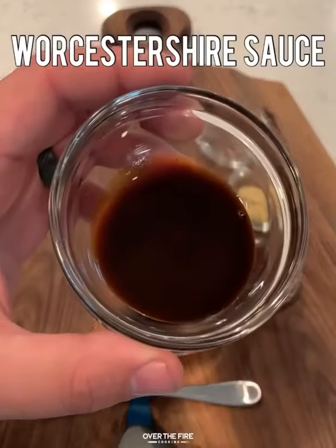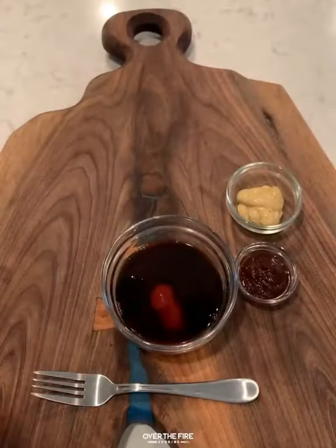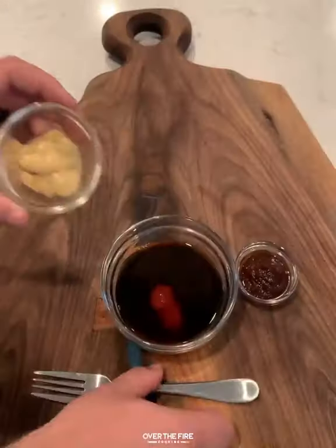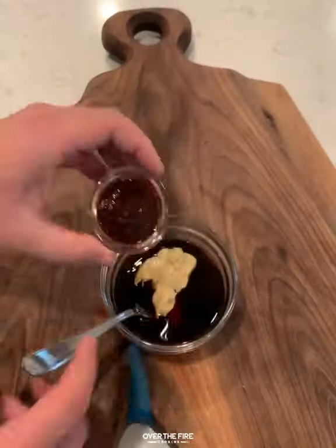Mixing some ketchup, some soy sauce, some Worcestershire, some white wine vinegar, a little Dijon mustard, and some chipotle puree. We're going to blend that all together to make a simple steak sauce.